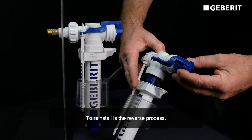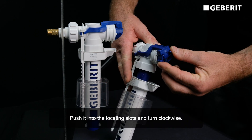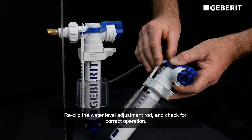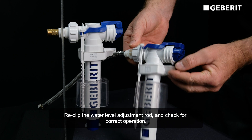To reinstall, reverse the process — push it into the locating slots and turn clockwise. Re-clip the water level adjustment rod and check for correct operation.